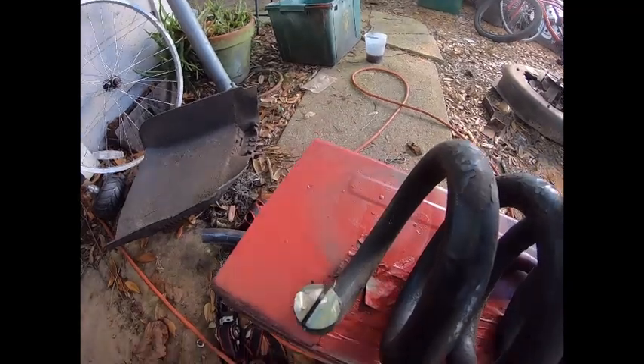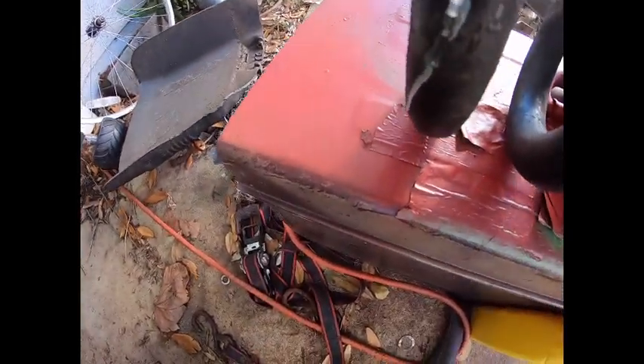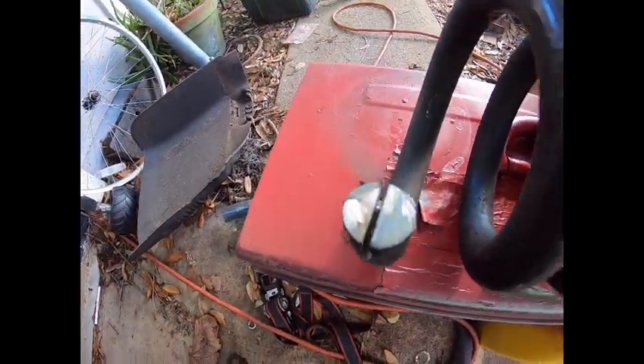We'll take a couple breaks — it's gonna put a lot of heat in the metal. You can see it's starting to discolor.